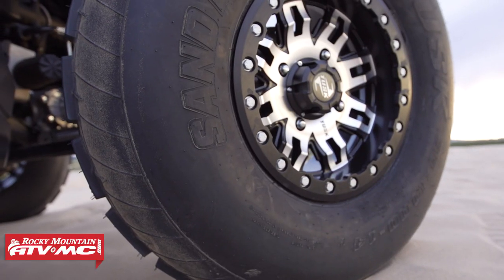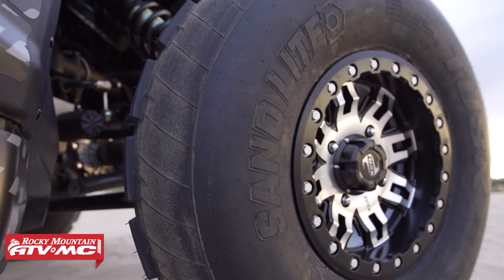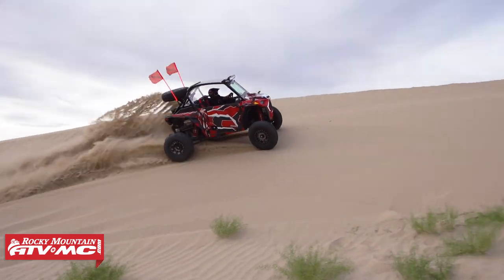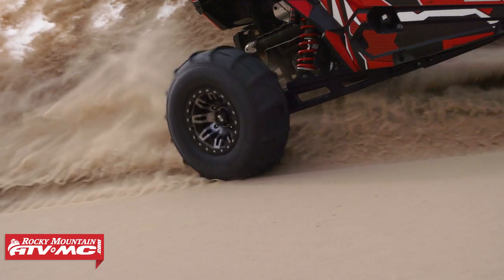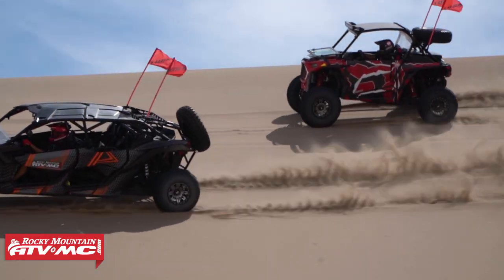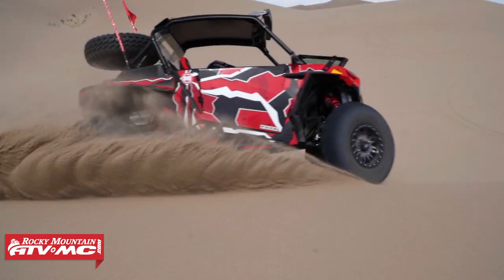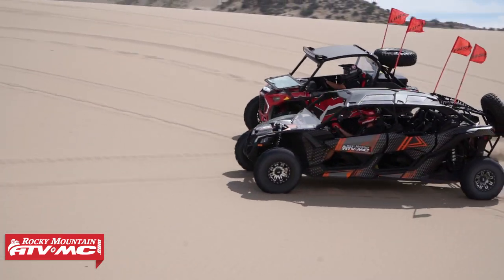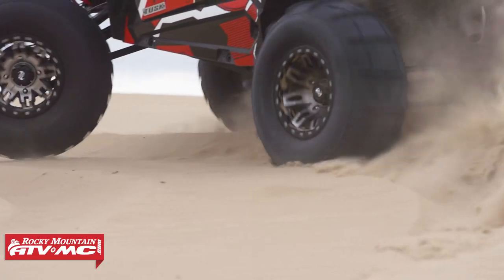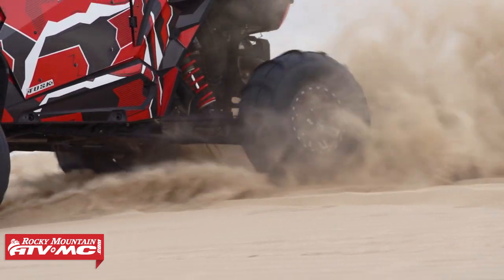A common question is whether you even need a beadlock wheel for the dunes. From our experience, yes — a beadlock wheel is ideal. First, it helps prevent your tire from spinning on the wheel under hard acceleration, especially with today's high-horsepower machines. Second, out in the dunes you're on side hills with weight shifting side to side, and with a standard wheel there's a lot of pressure on those off-camber hills pushing against the outside of the wheel. A beadlock wheel helps prevent your tire from possibly de-beading, which we have seen happen several times.